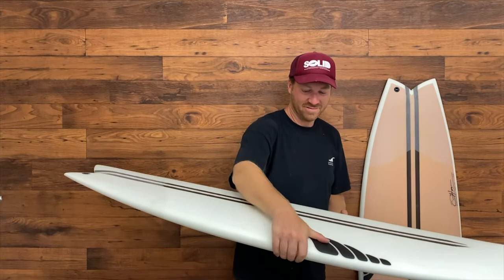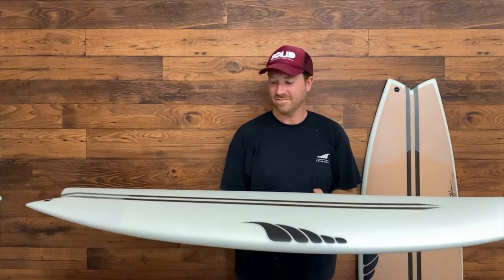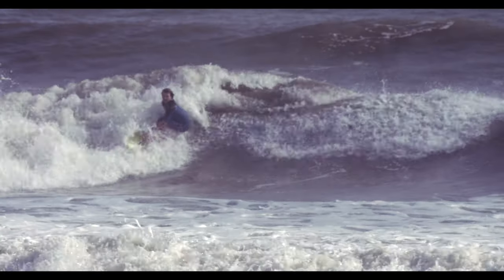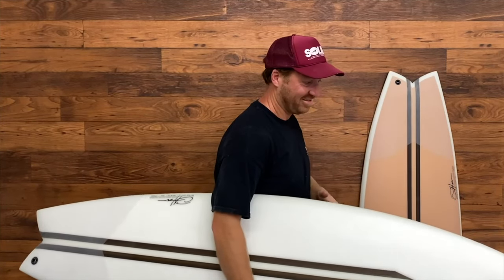The rocker is fairly gradual throughout, with just enough through the nose to recover from maneuvers, but low enough that it doesn't impede paddle power and glide. There's mellow rocker out the tail to generate a bit more speed down the line in softer conditions, but just enough to maintain a snappy response.